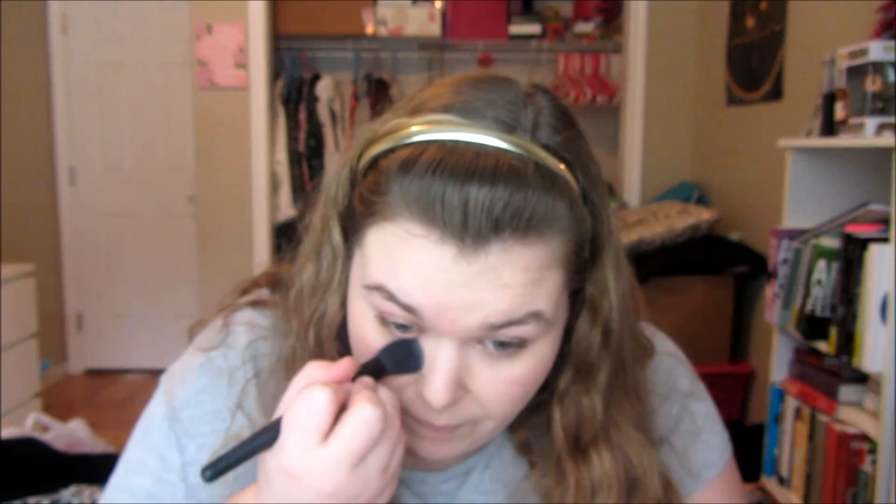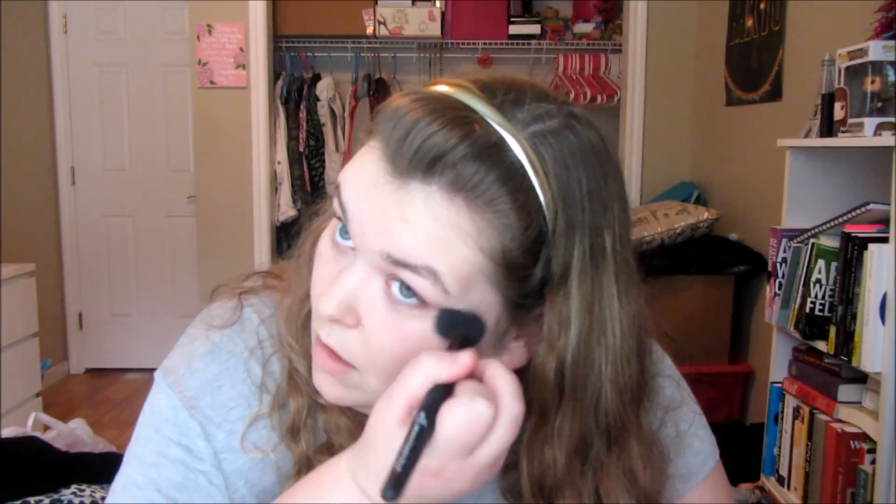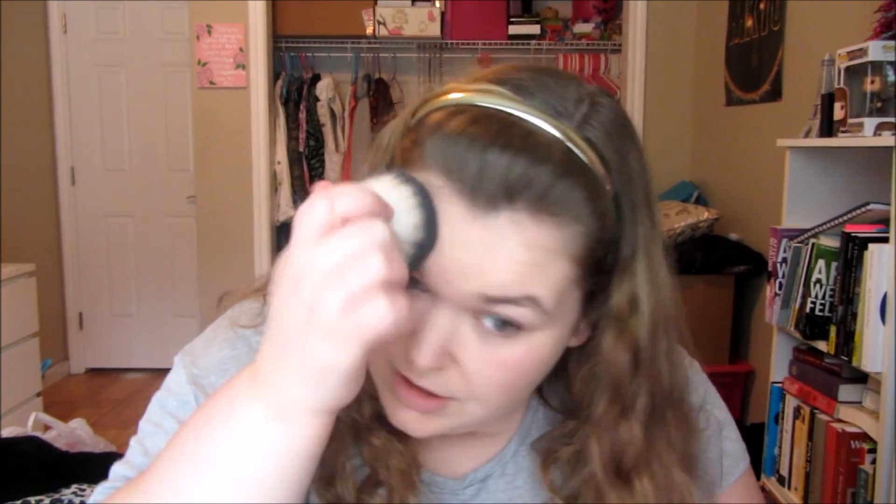I look so sleepy, you guys — I'm half asleep. I'm going to take my e.l.f. HD under-eye setting powder, the usual. Not much has changed in a few months since you've seen a makeup tutorial from me. I'm using an e.l.f. mineral powder brush for that. Under-eyes are set. Next I'm going to take my Rimmel Stay Matte Powder and my e.l.f. Kabuki brush and just set down the rest of my face before I start doing my eyes.